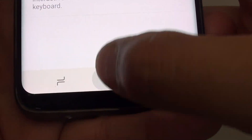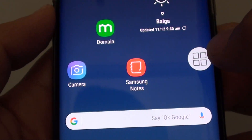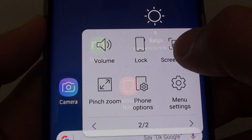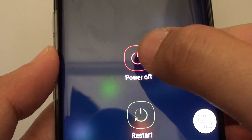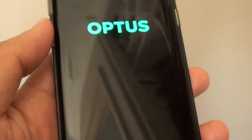Now tap on the home button to go back to your home screen. If you want to power off your phone, simply tap on the Assistant Menu that appears right here. Then tap on Phone Options. From here you can tap on Power Off, then tap on Power Off again. This will shut down your phone.